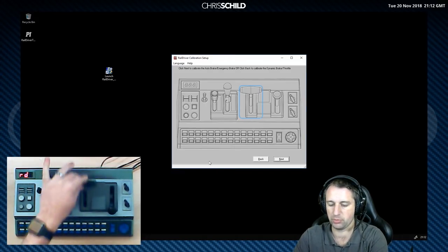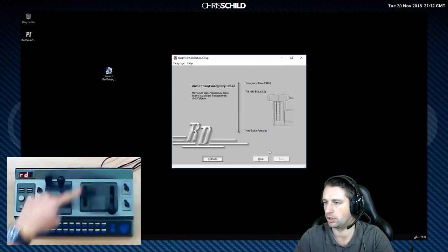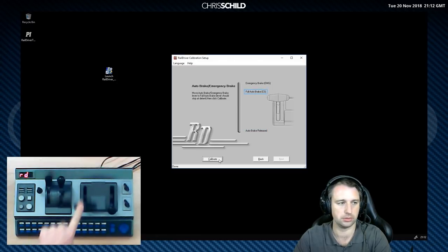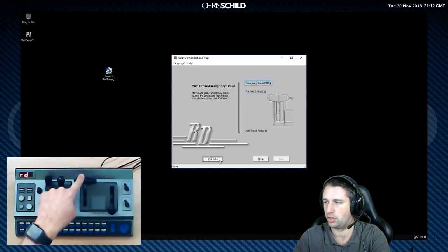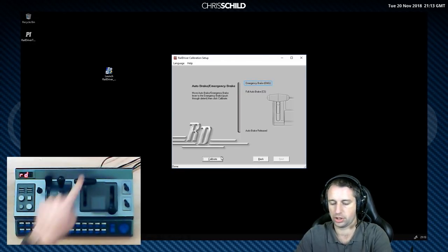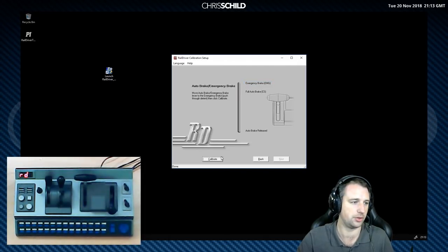We'll move on to the main brake lever. Go fully released — calibrate. Fully braked — calibrate. There is a notch there; if you go beyond it, it takes a bit of force. If you gently push it up it will naturally stop and then click into the emergency brake — calibrate.